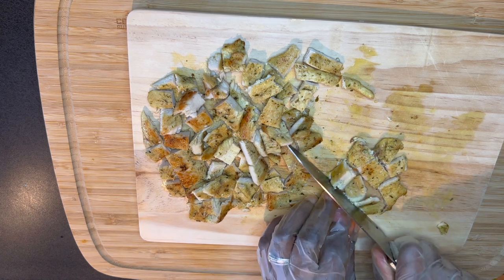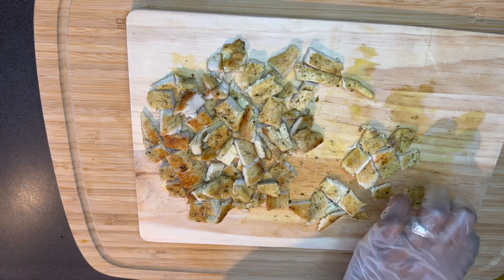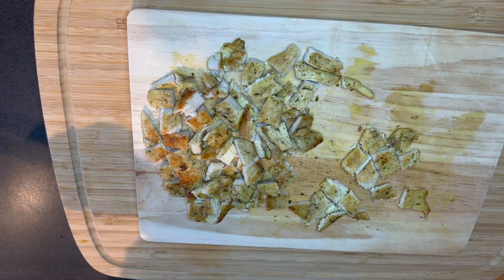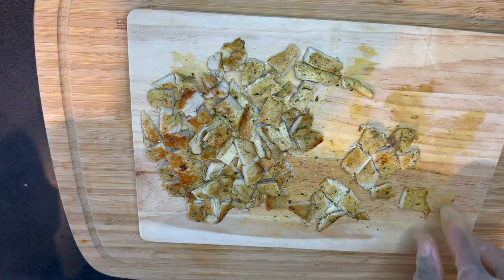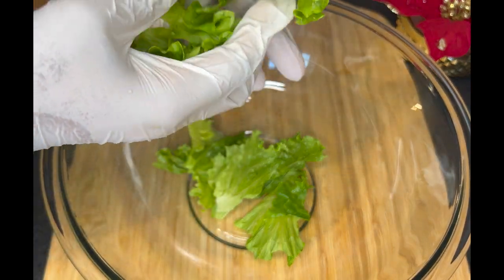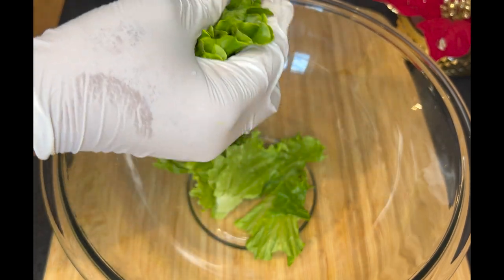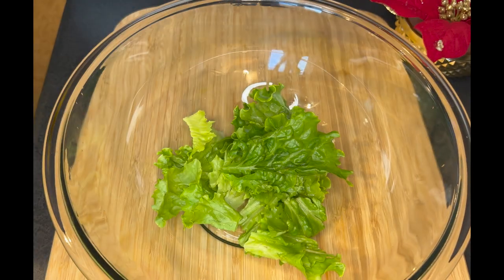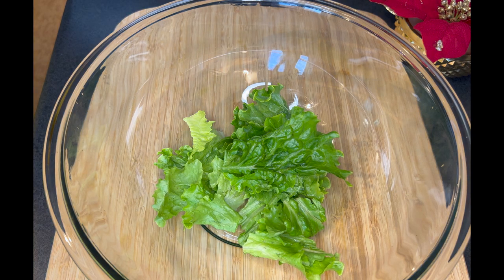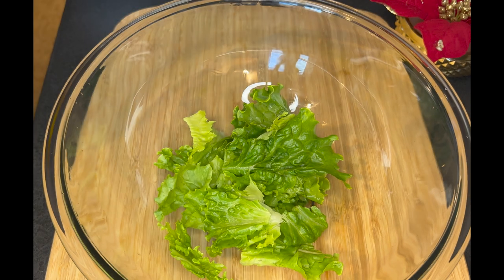The chicken was so very, very tasty — I just couldn't stop myself from eating! Now, after cutting, it's time to put everything together. I have a clean bowl and I assembled the lettuce first. I was just tearing it apart to get the size I want. If you want it much smaller, you can use your knife to cut them or tear them apart with your fingers.